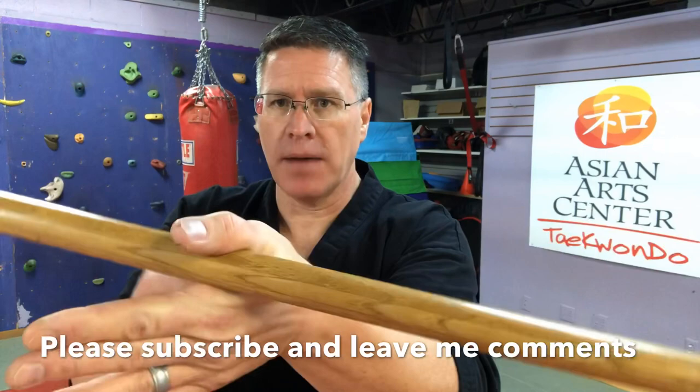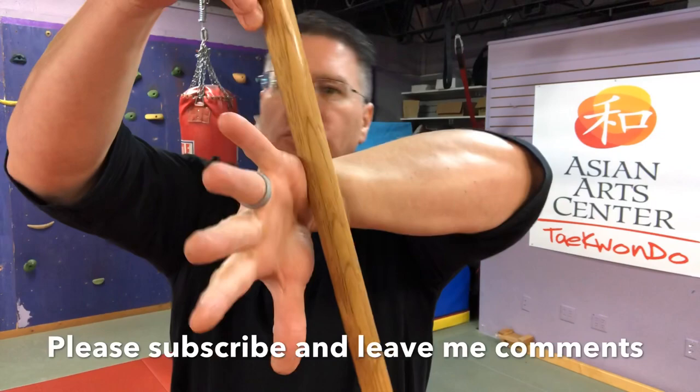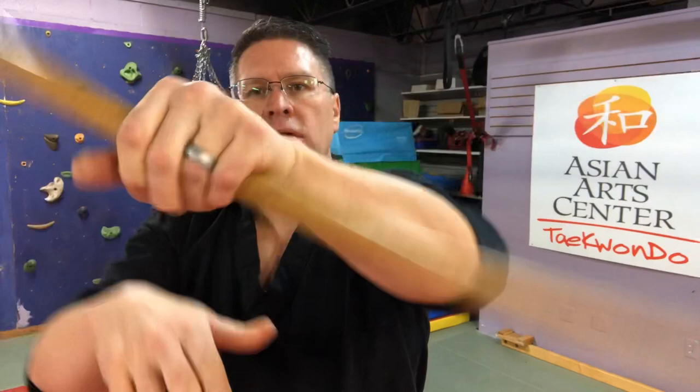I'm going to warm up with this wrist roll. Start with your hand perpendicular to the ground. I'm holding the staff between my first finger and my thumb, and I'm going to allow it to go behind the hand. This hand is important — keep it there so it doesn't hit the ground. Then turn your hand under, bring it up again, turn your hand under. Once you get it, turn it into an unassisted wrist roll.